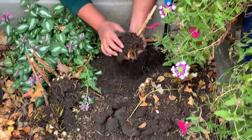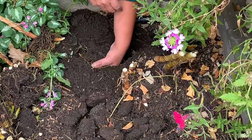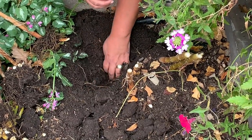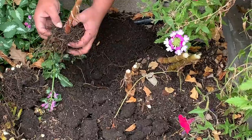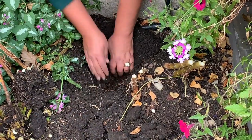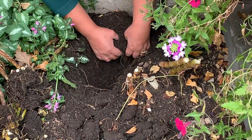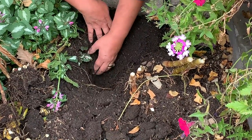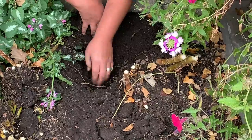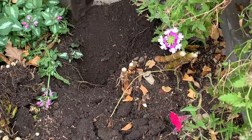There's no bulb here. Where is the bulb? You see the bulb here? The bulb disintegrated. You know, that's what sometimes happens — some lilies just don't come back. But you know what, I got more, so let's keep going.